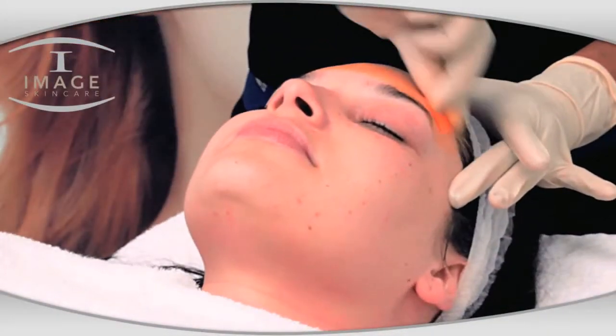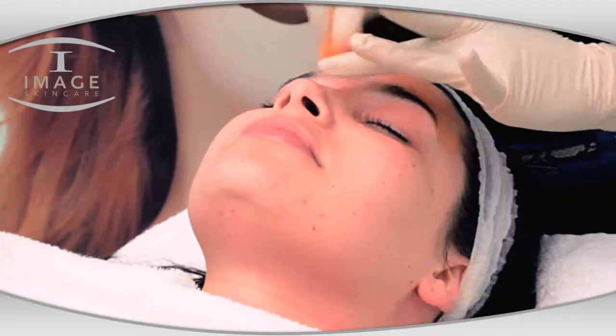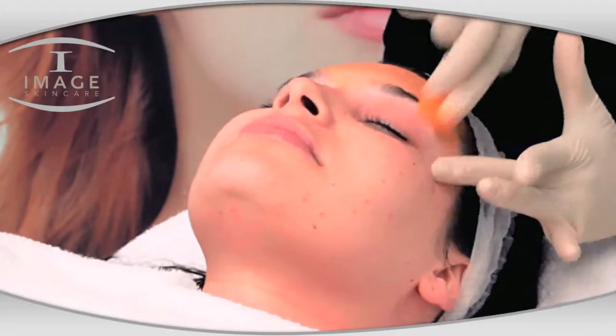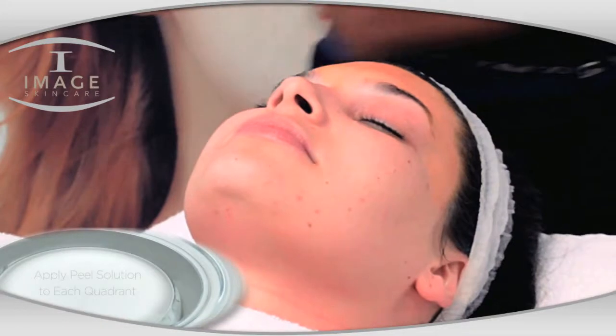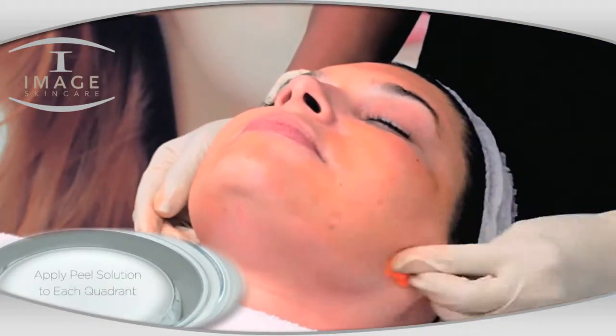In four separate medicine cups, saturate gauze with TCA Orange Peel Solution. Beginning at quadrant one, paint the skin vertically and horizontally. Repeat this pattern on each quadrant with a new cup of solution, being careful not to overlap.